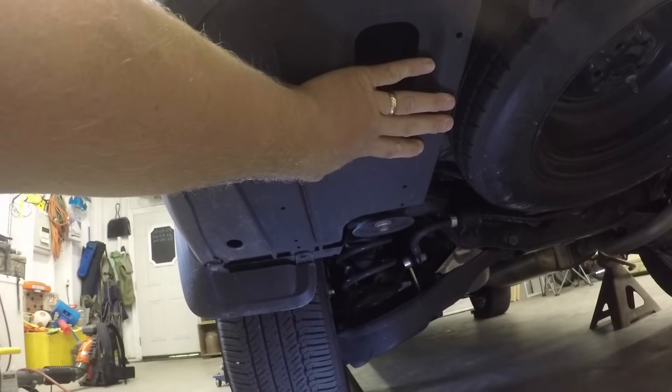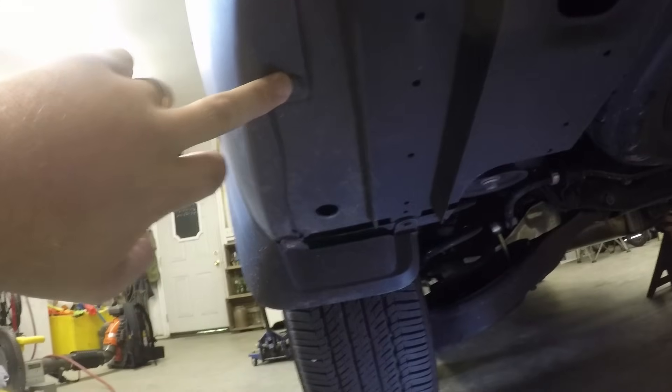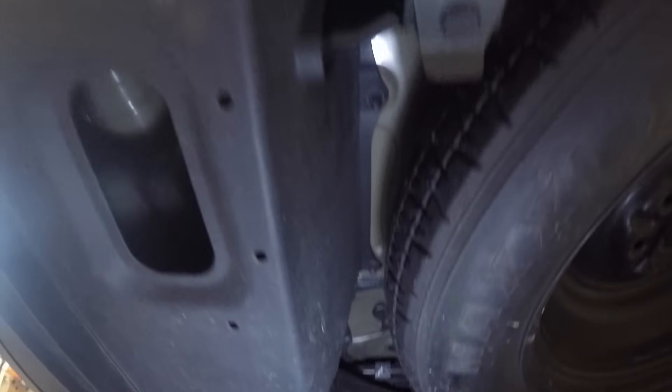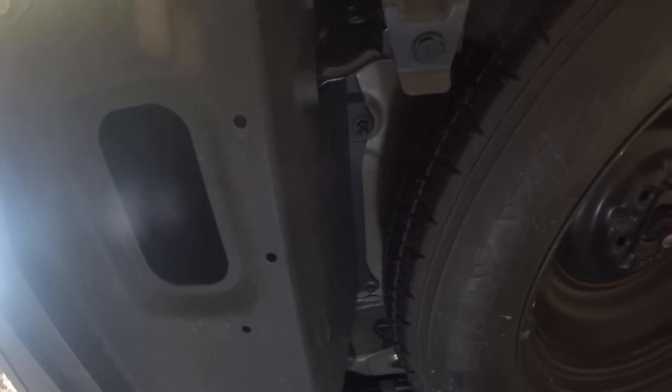Okay guys, first thing in the instructions is to take this panel off here, which has just a few bolts, a clip, a couple bolts up here, a couple way up in here. I don't have very good lighting — I apologize for that — but there's one and the other one's up in there. Got to take those guys loose, so we'll get that going.